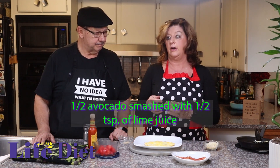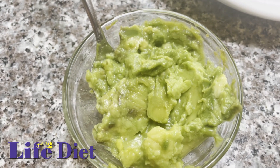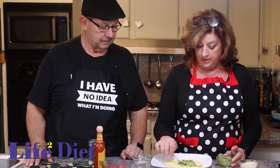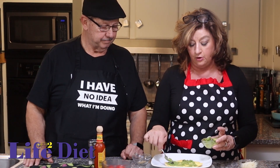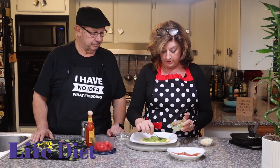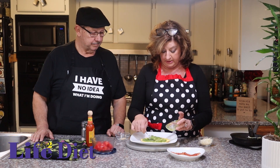We are going to add our mashed-up avocado. We've added about a half a teaspoon of lime to keep it from turning brown. We're going to just slather this on because this is like Roto-Rooter for the heart. We also fried the egg in avocado oil, so we really like avocado here at the Perfectly Imperfect Kitchen.